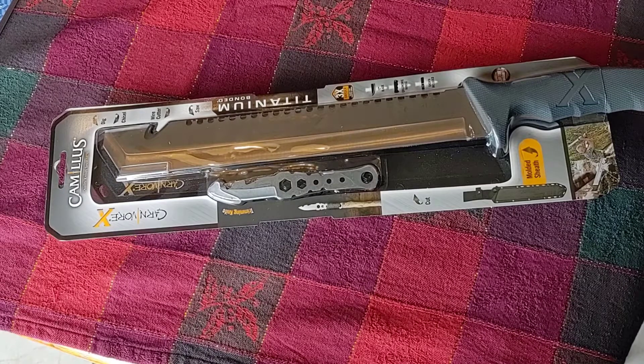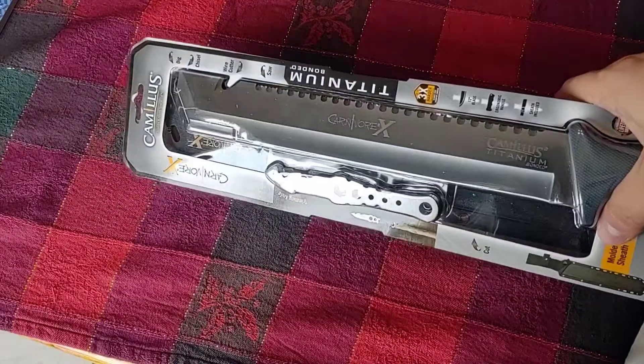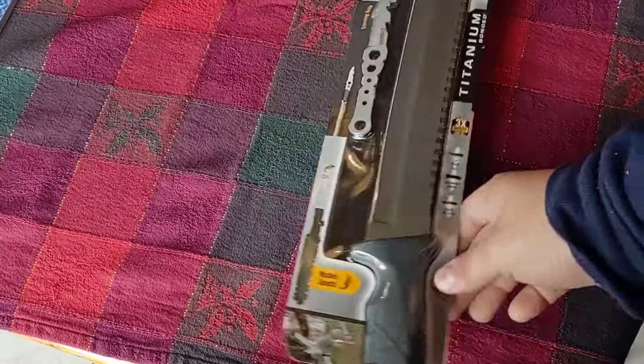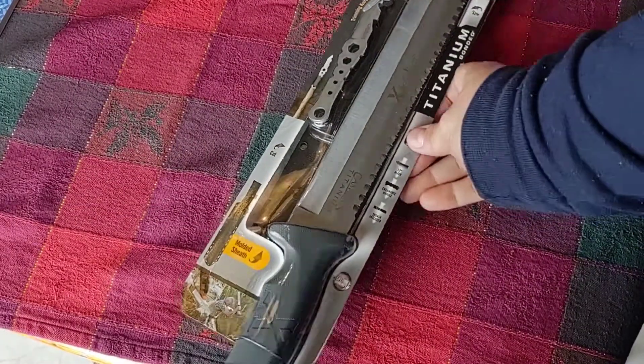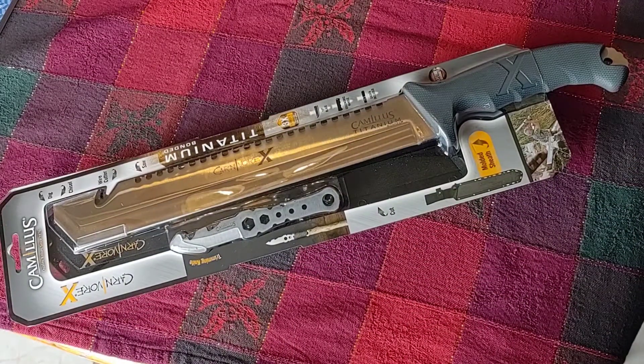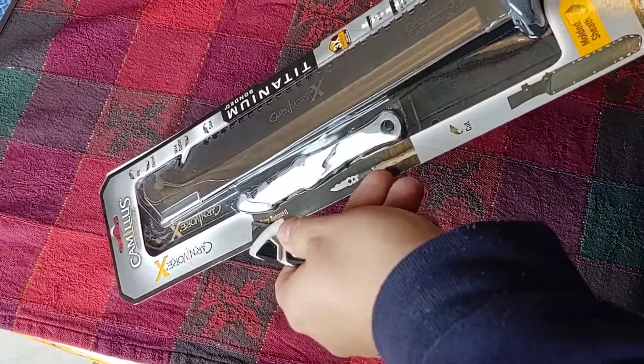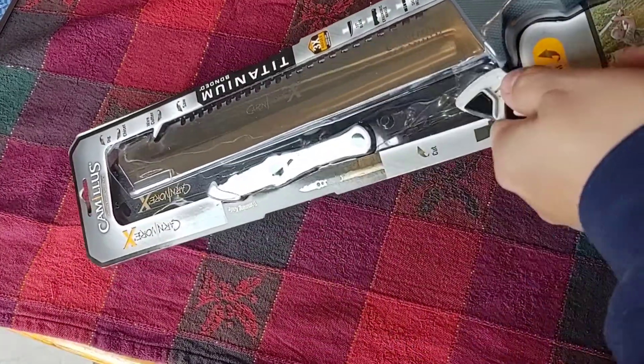Yo guys, what's up, how's it going? goodnut226 here today with a review unboxing on this Camillus titanium. Pretty cool. This is a Walmart special, you can find it there for like $26 and change. I'll leave the description in the box below.